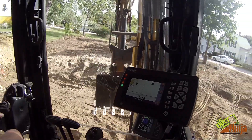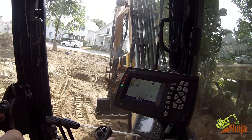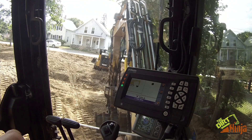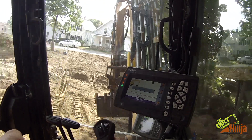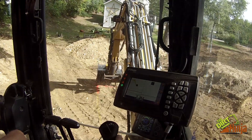So now I can come out here because this is where I'm going to start. I'm going to level the machine off with my blade, then I'm going to scan for the laser, and I start digging.